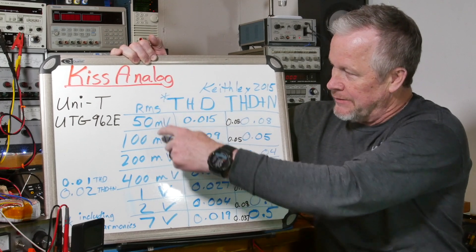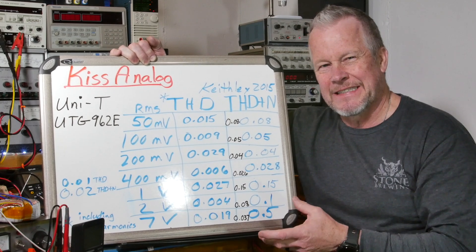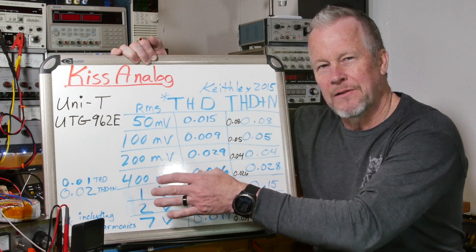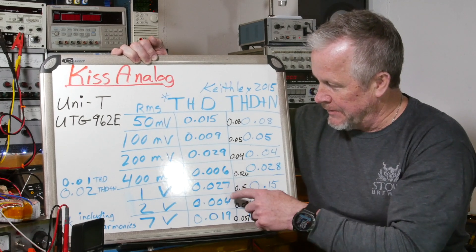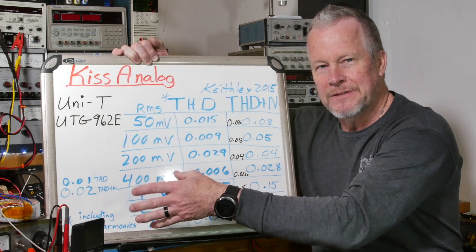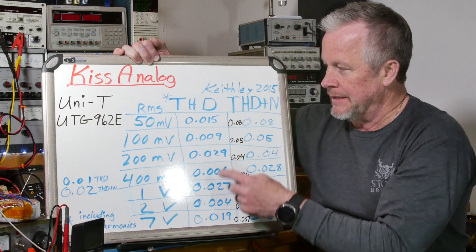You can see the voltage levels I took — this is all in RMS. 50 millivolts RMS. When I was doing the one watt test I was around 50 to 60 millivolts, just a little over that. When I did full power I was closer to 550 to 600 millivolts. So I collected the data at 500 millivolts, about 500 to 600. It was about 0.01% THD and about 0.02% THD plus noise.